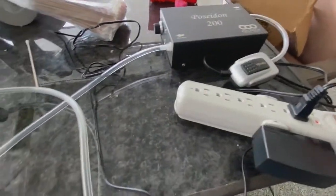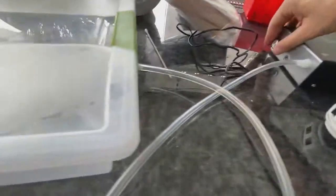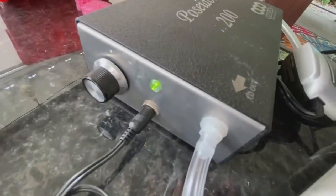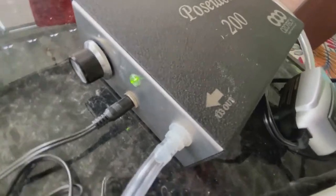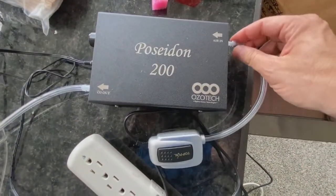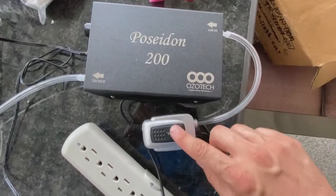I've put the books in the chamber and I'm turning on the ozone generator to full blast. I forgot to plug it in at first — there we go, it's on full, which I think is 240 milligrams per minute of ozone from air. We'll connect it to oxygen later and generate some oxygen with bleach and peroxide if this doesn't work.